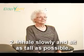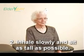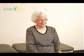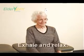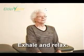Step two: inhale as you slowly sit up as tall as possible, then exhale slowly as you relax the back and chest. Inhale during the sitting tall movement phase, and exhale during the relaxing movement phase.